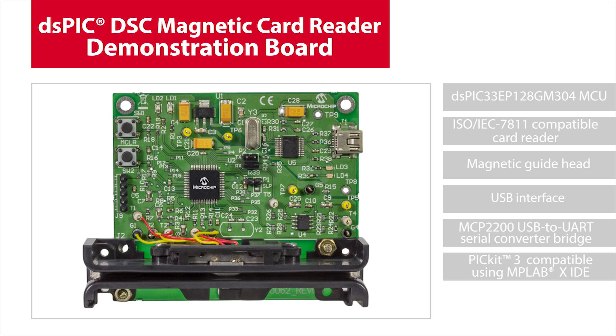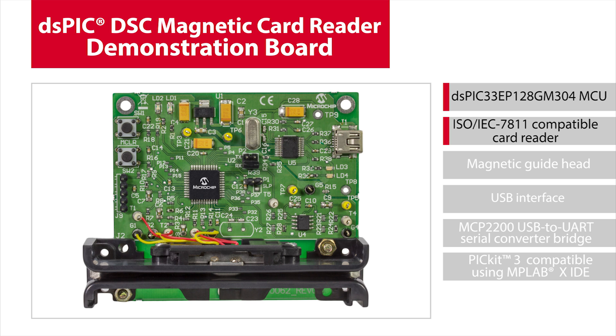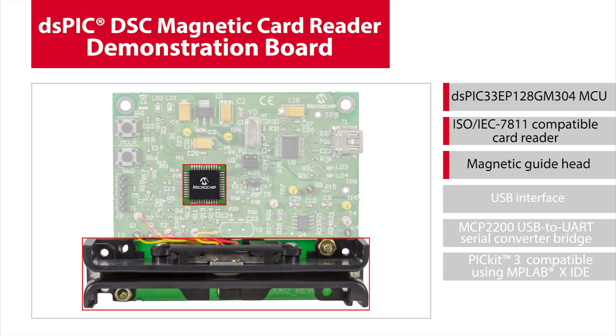The DSPIC solution demo is built using standard development tools from Microchip, including a DSPIC33EP128GM304 and a MCP2200 UART bridge. The card reader board comes with a pre-programmed demo that reads ISO IEC7811 compatible cards in both forward and reverse directions and includes fully commented source code. The magnetic guide head reads the three-track card data present in most cards. The board itself is less than 10 square inches and is USB powered.